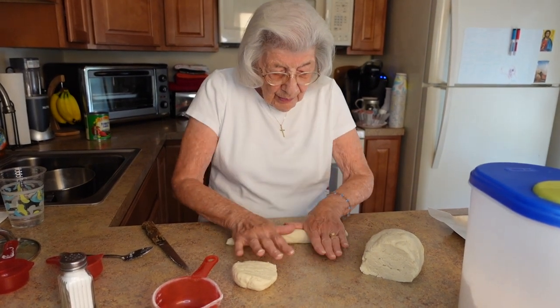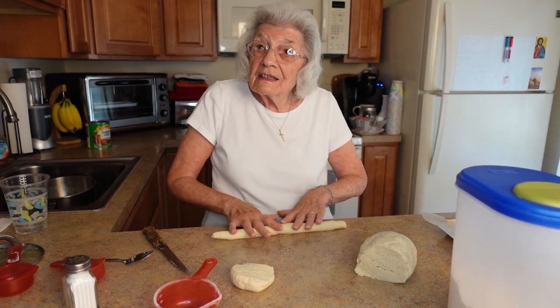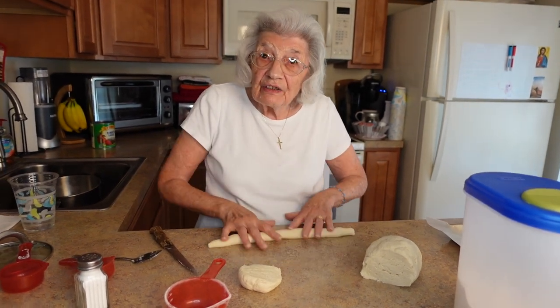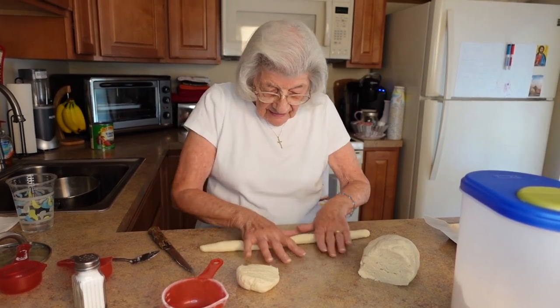You just roll them out — oh, you make it look so easy! It really is not hard at all. They're very fast and very easy.